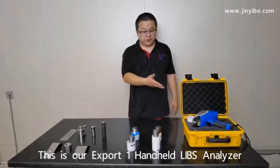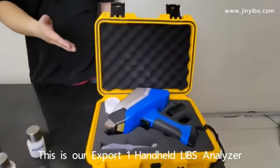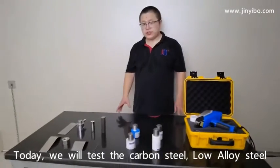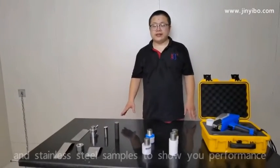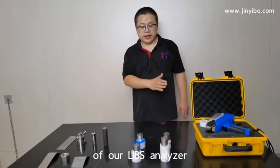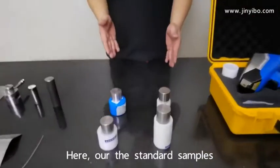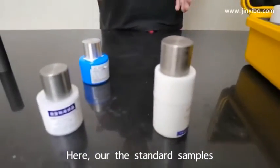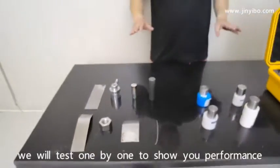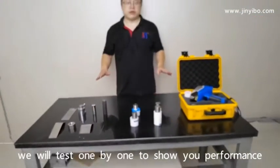This is our Expert 1 Handheld Leads Analyzer. Today we will test the carbon steel, low-alloy steel, and stainless steel samples to show you the performance of our Leads Analyzer. Here are the stainless samples and here are the custom samples. We will test them one by one to show you the performance.